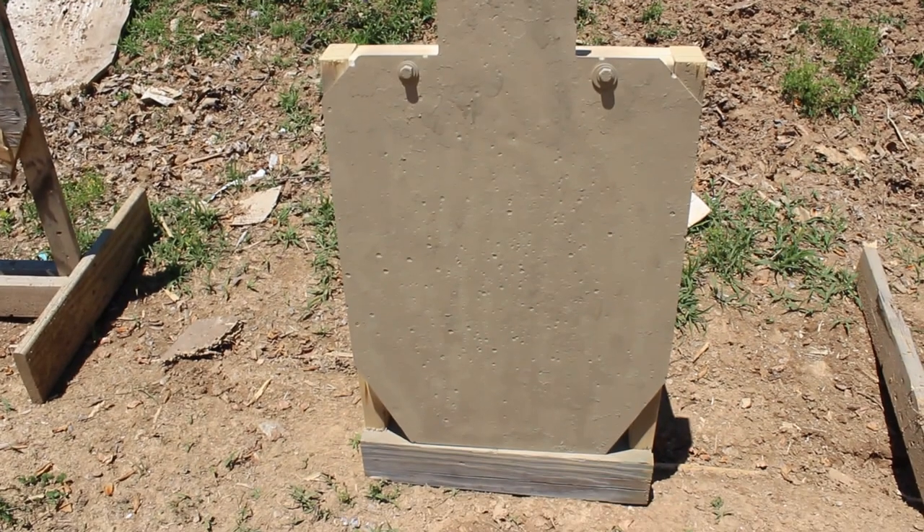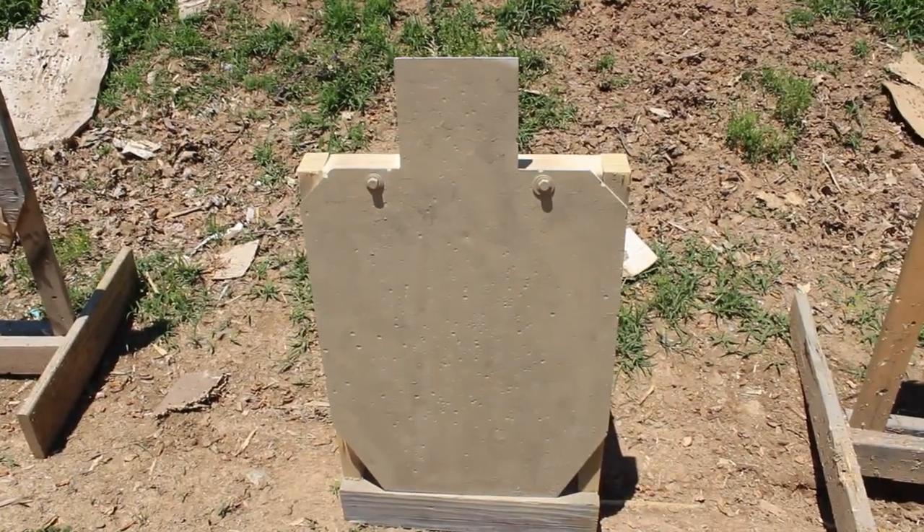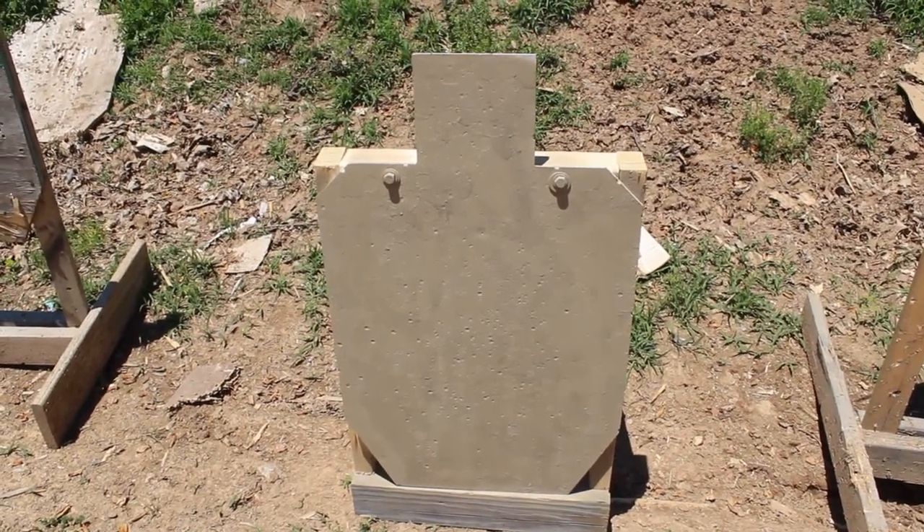Alright, as you can see we're starting to shoot at this target — it's nice and blank, just finished painting it over. I didn't use white paint because tan was available, so there you go.